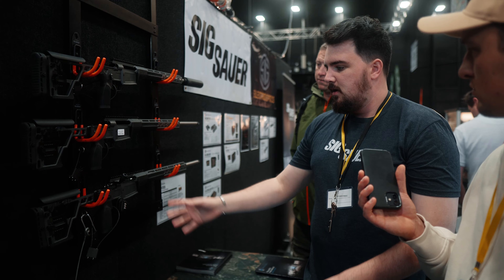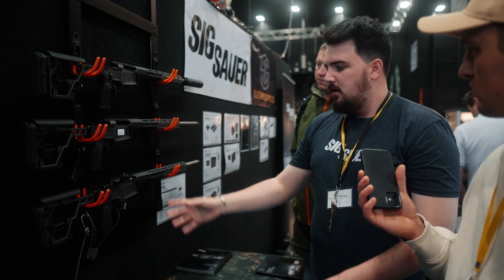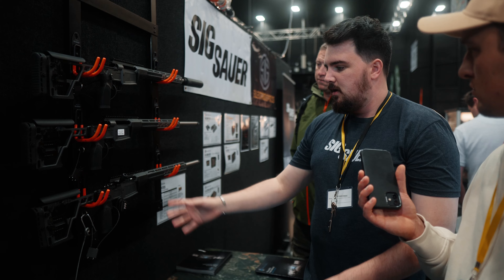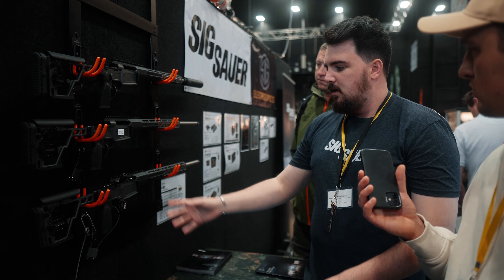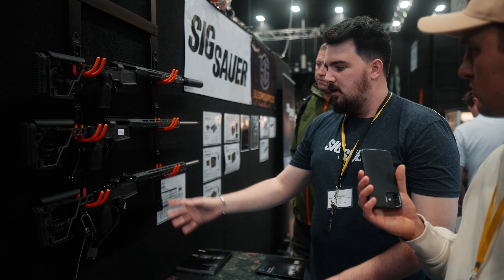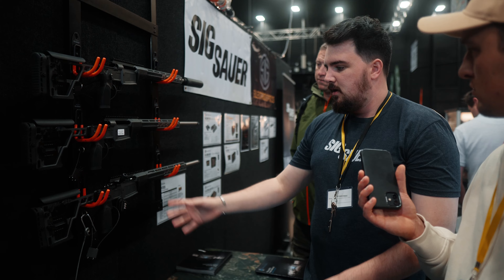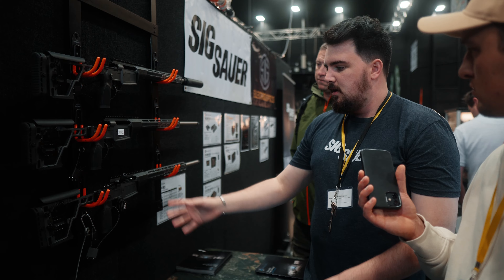The cool thing is it's completely ambidextrous. We can change the way it extracts either from the right or to the left, and also the bolt handle — you could actually do extraction to the left with the bolt handle on the right. It takes about 30 seconds. At the moment we've got extraction on the right. Press this button in, pull it out, simply turn it over — now I have left-hand extraction. Push that little button down, swap it over — now you have the left-handed bolt. Put that back in and now you have a fully left-handed gun.